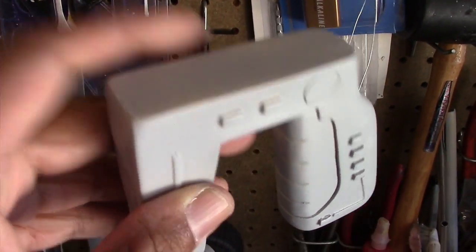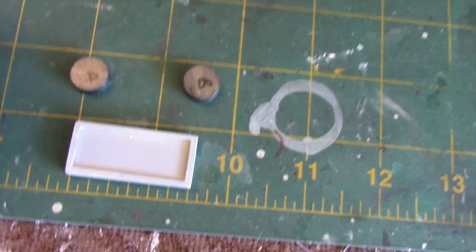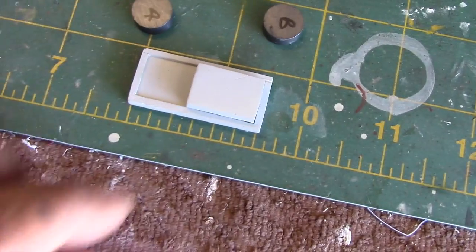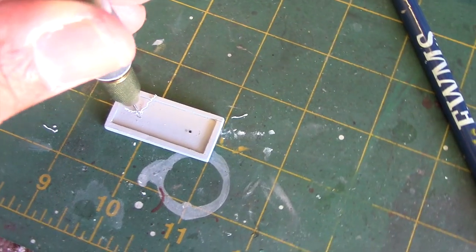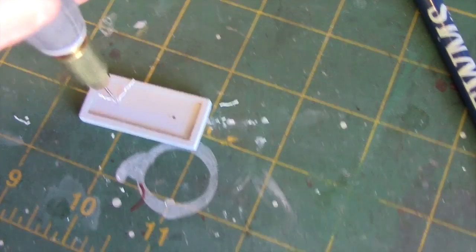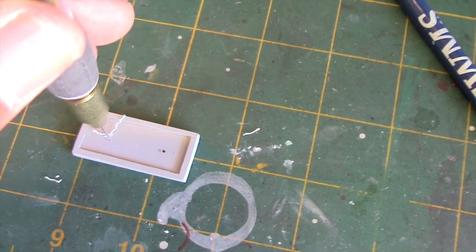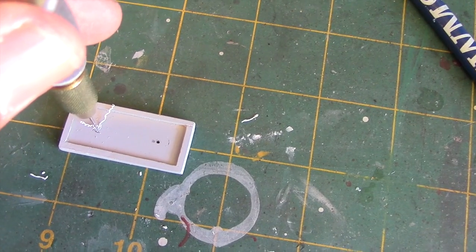Now it's time to move on to the sliding switch. We're going to install two magnets into the top portion of the stun gun, which will sit underneath the switch track section. The switch slider will have a small magnet placed into it, allowing it to adhere to the surface and slide back and forth. To find the right placement, I'm using a pin vise to drill small guide holes that mark the center of where the magnets will go.